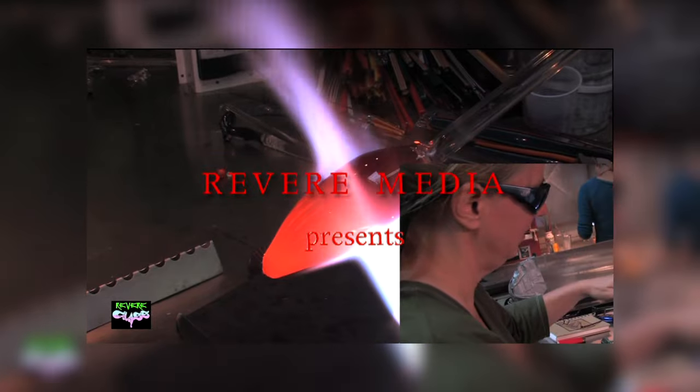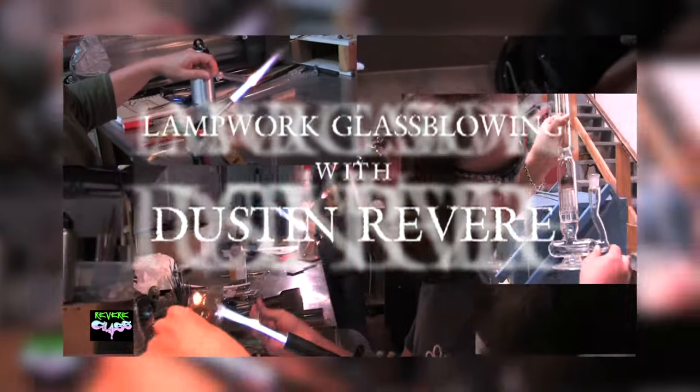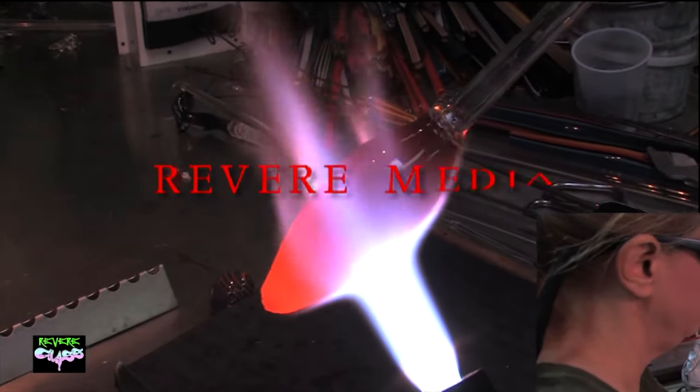Today I have something kind of cool to show you — it's some stuff from the archives. These were some of the first videos I tried to make about educational glassblowing. Everybody's got to start somewhere, so I wanted to share these with you. We're also cooking up some new stuff for you, so sit tight and enjoy this archive content which you may have never seen.